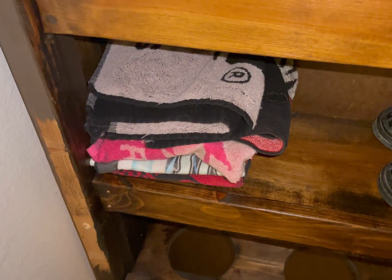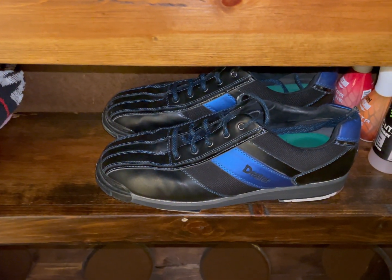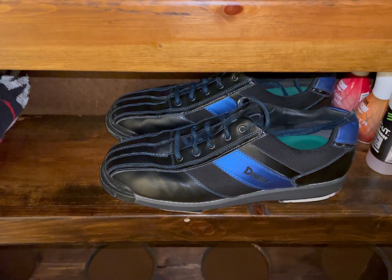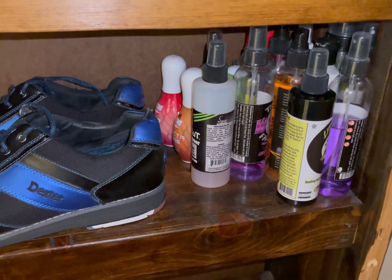On the second floor, I have my towels for bowling, and I have my old bowling shoes — now I use the new ones. And there are my cleaners in there.